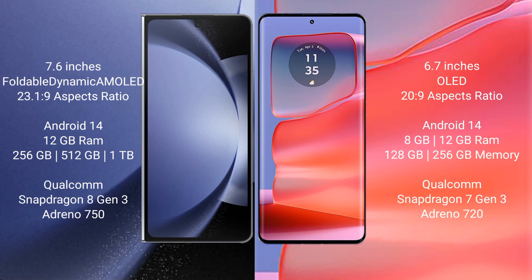Samsung Galaxy Z Fold 6 runs on the Android 14 operating system. Motorola H50 Pro also runs on the Android 14 operating system.